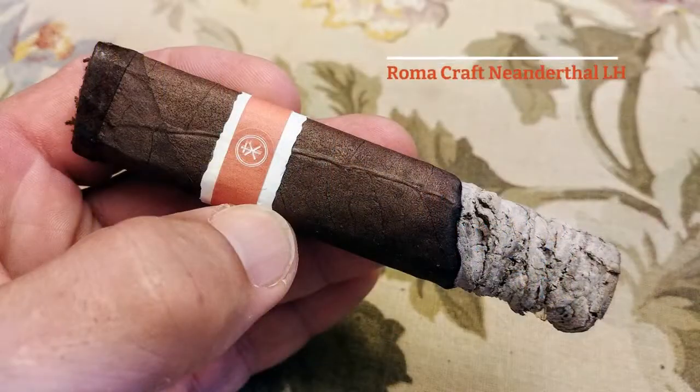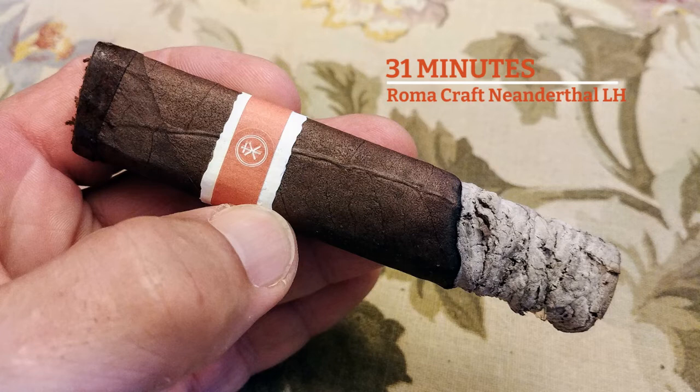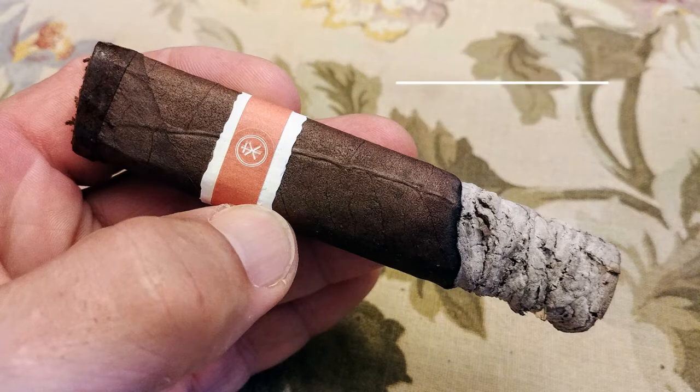Roma Craft is no joke — they make good stuff. So let's see how we progress into the first third. Here at the first third, the cigar has really settled down nicely. You don't have so much of that orange peel flavor, which I've got to be honest — that's not the greatest flavor on earth. It's sort of bitter. Like I said, stick an orange peel in your mouth one day and see.